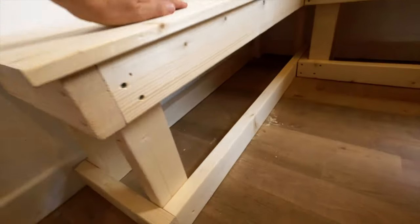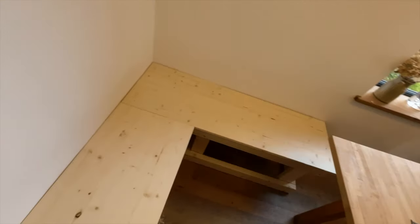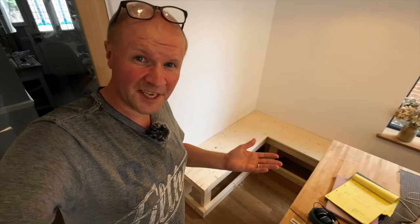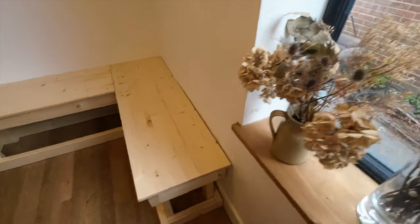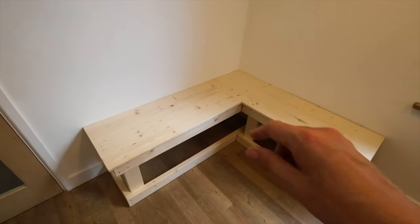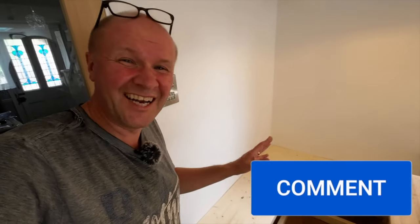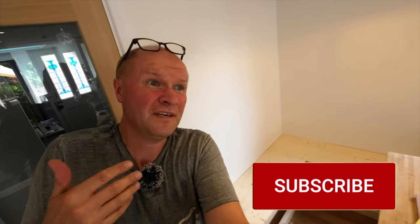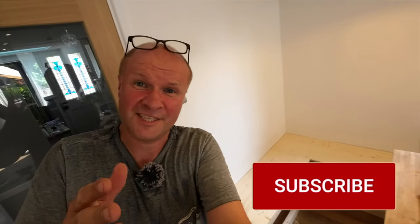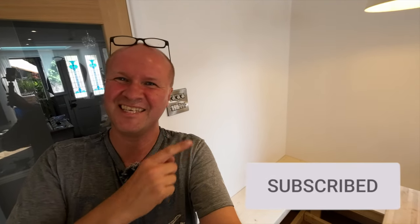I'll probably screw the two parts together so we've got a continuous L-shape that doesn't move around. I want to get some plywood side panels to fill the middles, and put magnetic catches on to use the underneath as storage. I also want to drill some holes and turn them into hand grips so you can lift the seat easily to access the storage. My wife will probably make some kind of padded cushion. What do you think — would you have done anything different? Leave a comment below, hit the thumbs up, and subscribe — it means the world to me.